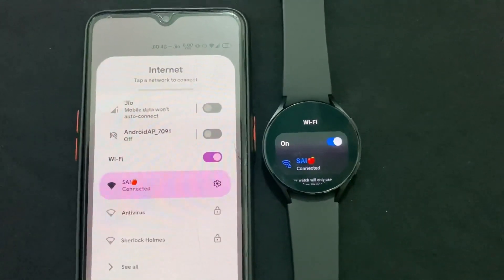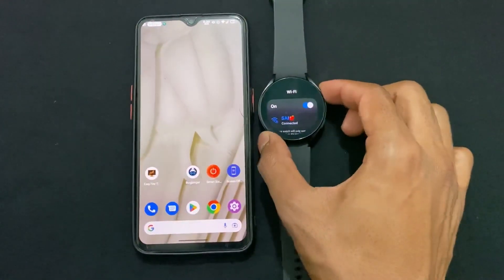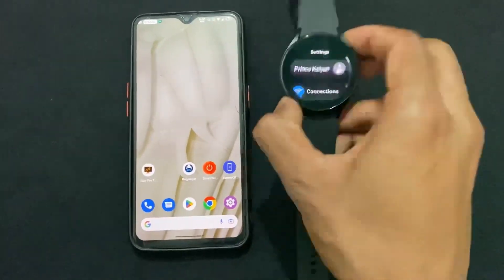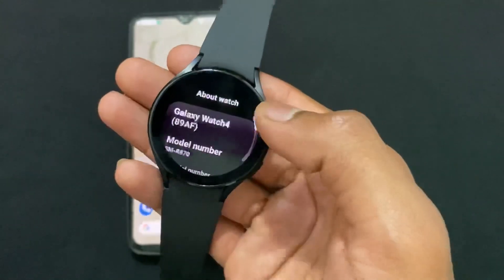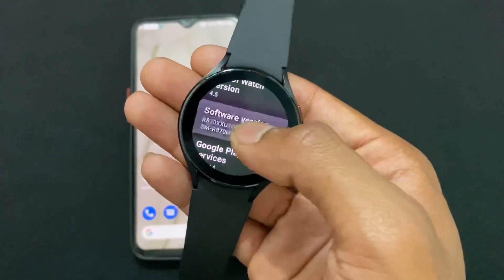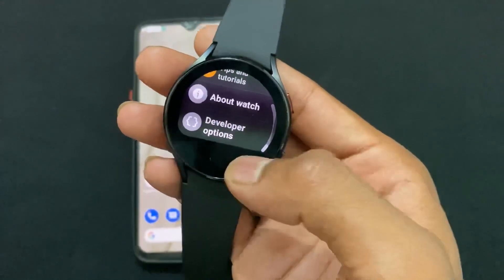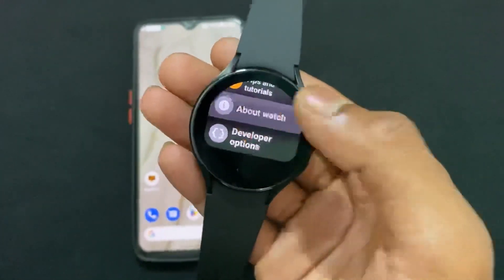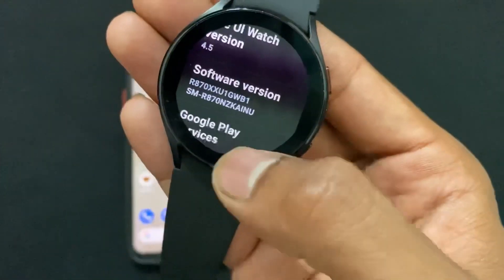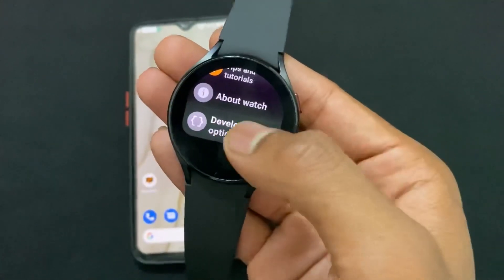The next step: open the watch settings, then go to About Watch, then Software Information. Here in Software Information, tap six to seven times on the software version. When you see the message that Developer Options is enabled, you're ready.